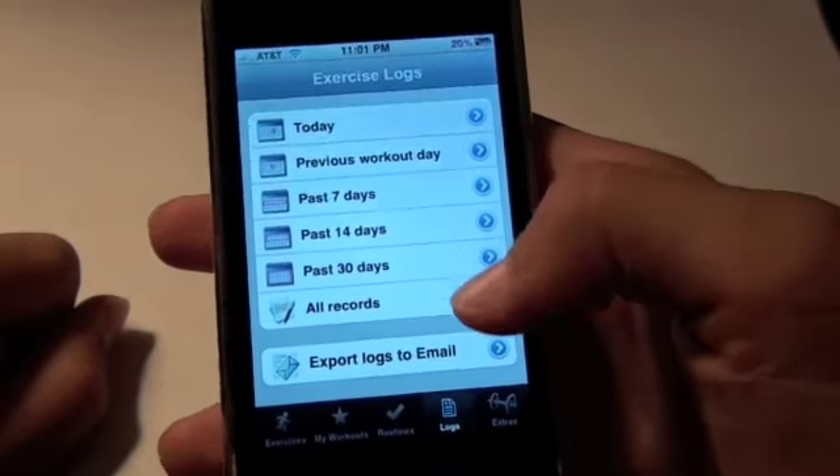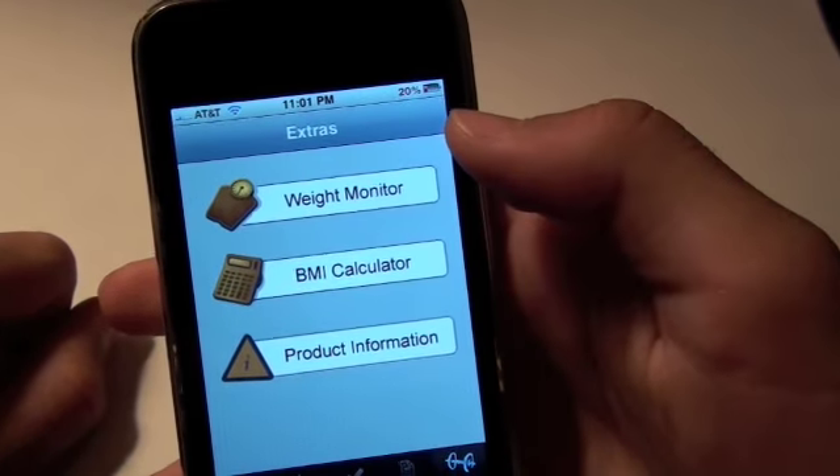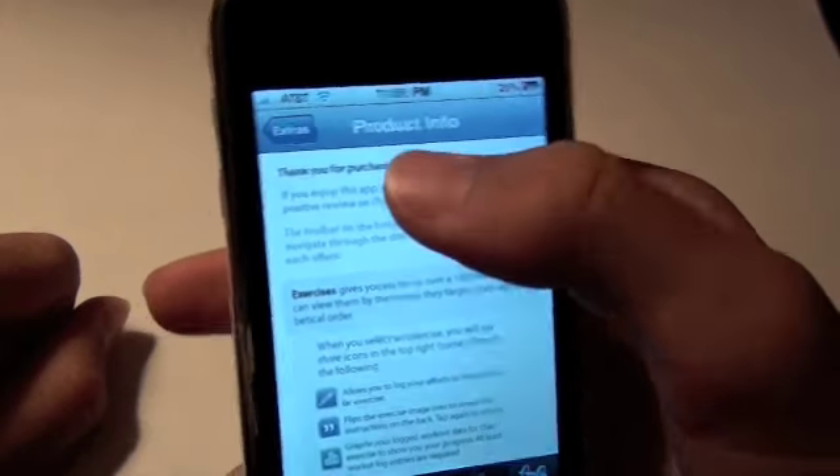It is a very full-featured fitness application. In extras you're going to get a weight monitor and a BMI calculator, as well as some product information on iFitness.